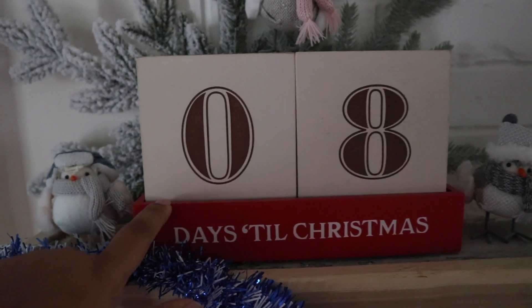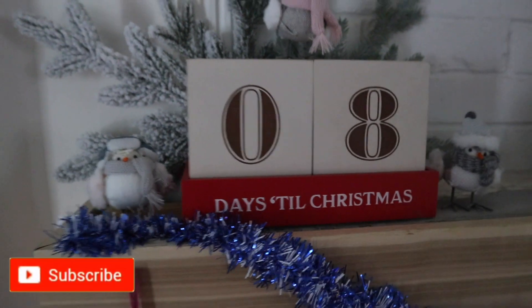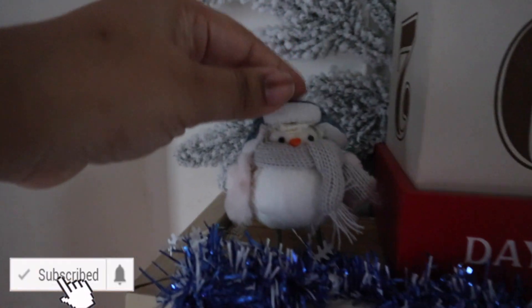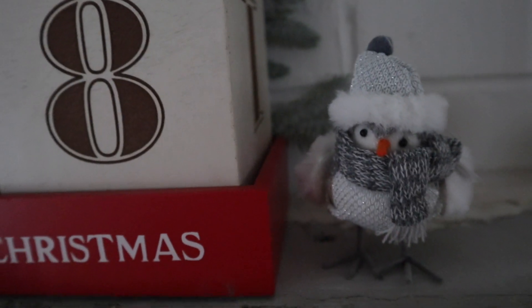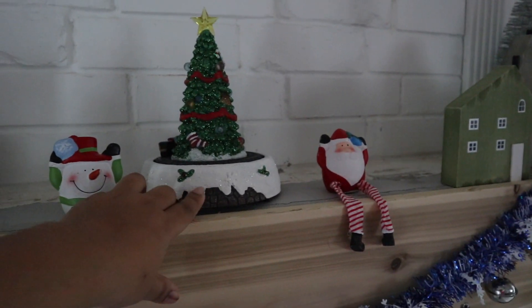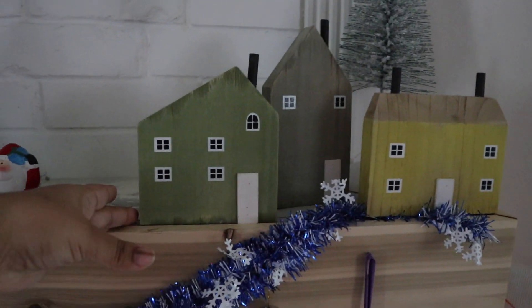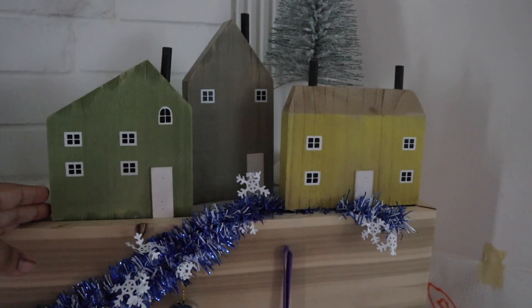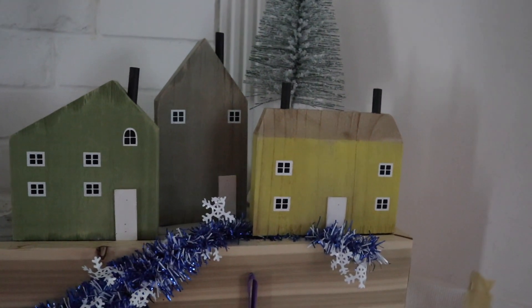I got this at the Hallmark store after the holidays last year for six dollars and change. The girls love counting down to Christmas — it's such a big deal around here. We also have these little guys — about eight bucks for all three, which is perfect because we have three little girls. These were from Dollar Tree. And this one from my Walmart video — it does music and lights up for about thirteen bucks.